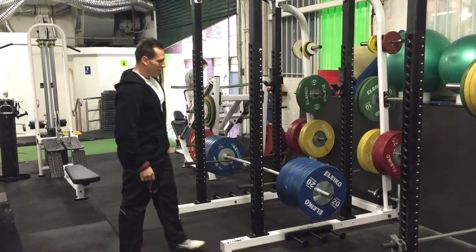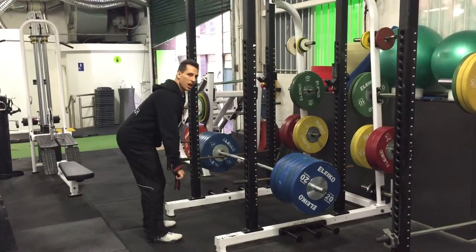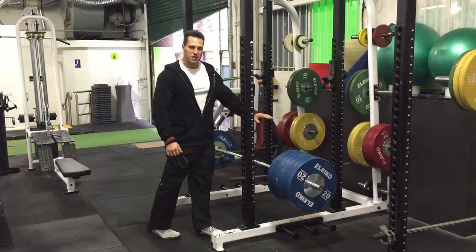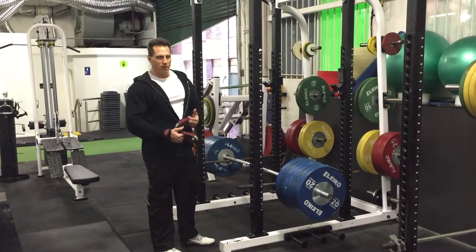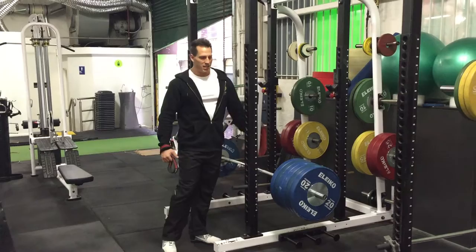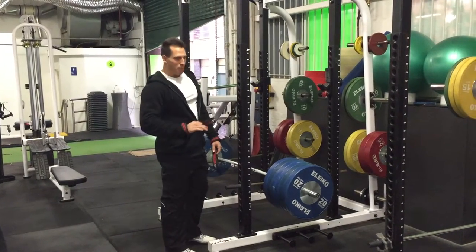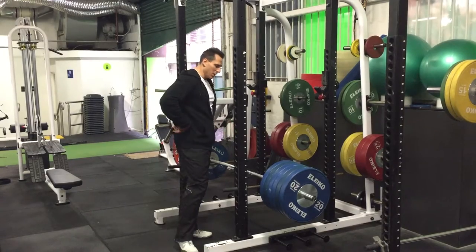Hey guys, see what we got here? Six blade, so we're going to go snatch grip deadlift off the pins. If you've looked at some of my videos lately, you'll see I've been putting up pretty big weights on dumbbell rows, T-bar rows, barbell rows, and this is my secret weapon right here. This exercise just lets you pack on the weight and is really effective to overload the upper portion of the back and the lower back.